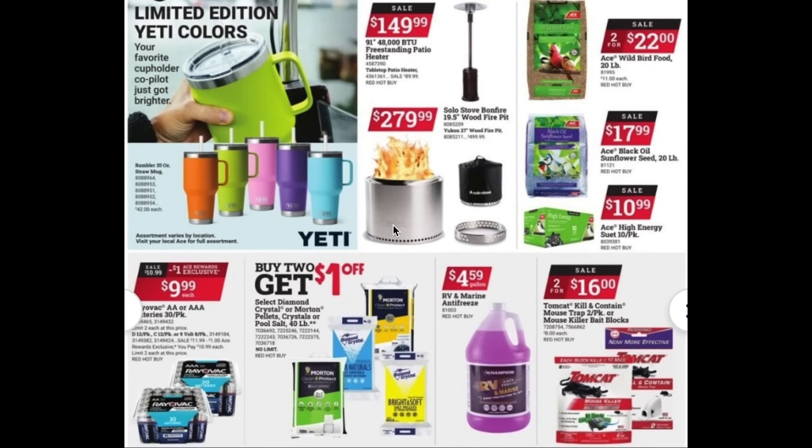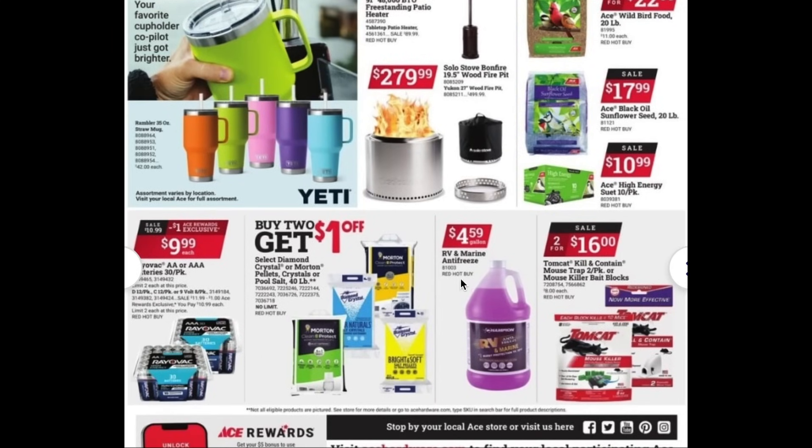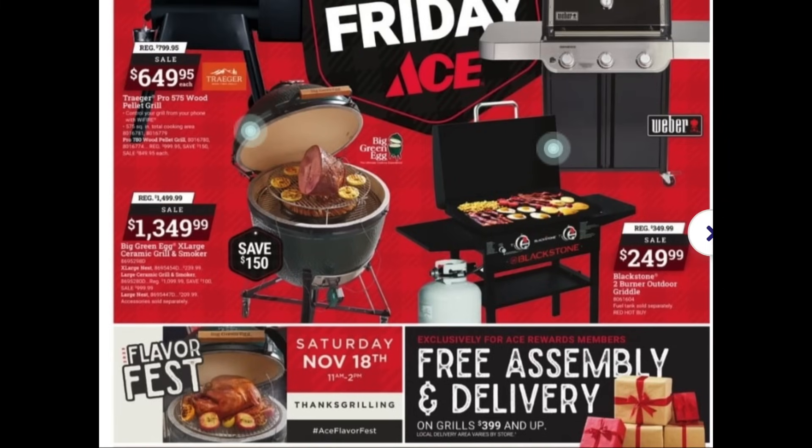They have a few other good deals going on: the Solo Stove is on sale for $300, and the freestanding patio heater is on sale for $150 — also a great purchase. For grilling, you've got the Big Green Egg, Traeger, Blackstone, and Weber all on sale, so if you're looking for a grill this is a great time to pick one up. You can also pick up some Christmas decor here at this sale.